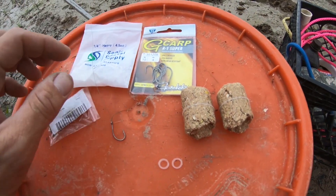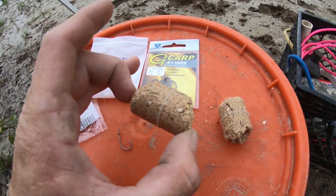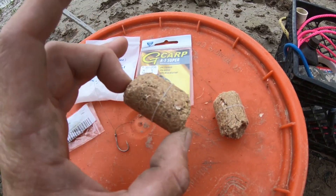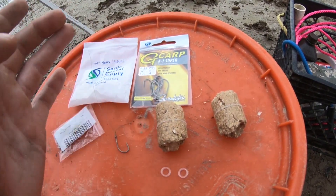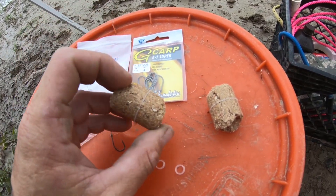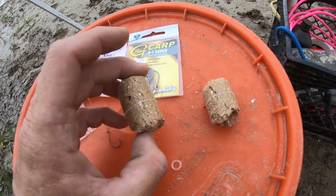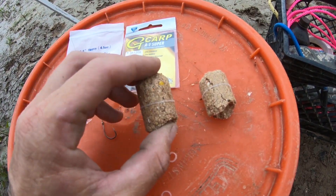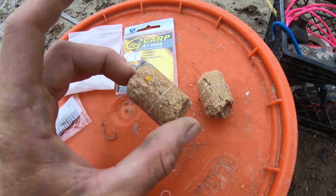I wanted to show you all today how you could fish these range cubes without actually having to buy any other bait. You could just use these and catch fish with just these. So let's talk real quick — why range cubes? These are full of seeds, proteins, and a whole bunch of molasses. They break down in about 10 to 30 minutes in the water and attract a whole lot of carp, especially buffalo. These are particularly effective on buffalo.